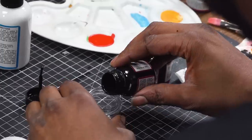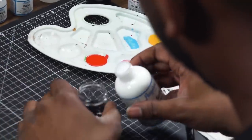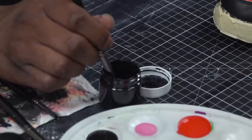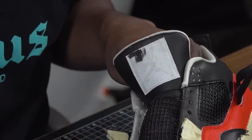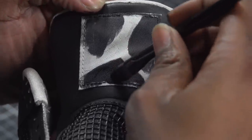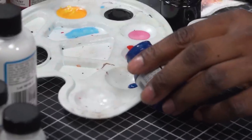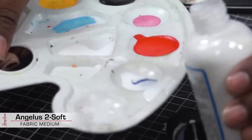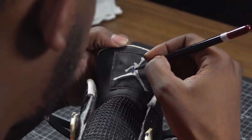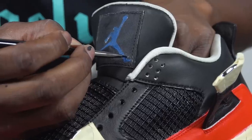Now that we've got the netting all painted, we're going to work on this tongue patch here. Because it's fabric, we're going to use Too Soft. After we're done with the Too Soft and paint ratio, we're going to heat set it for about three to five minutes with the heat gun.